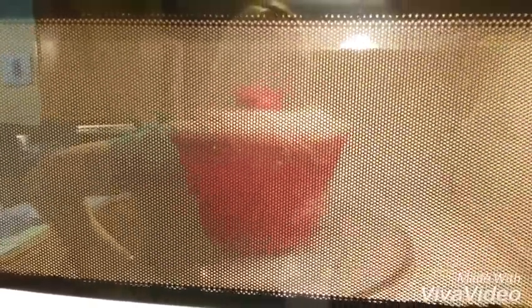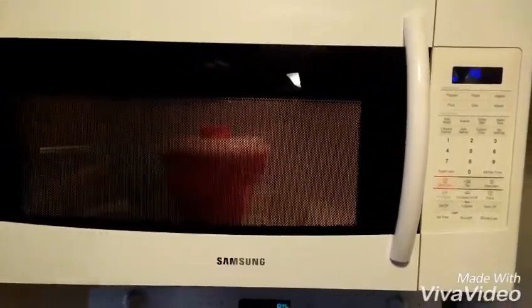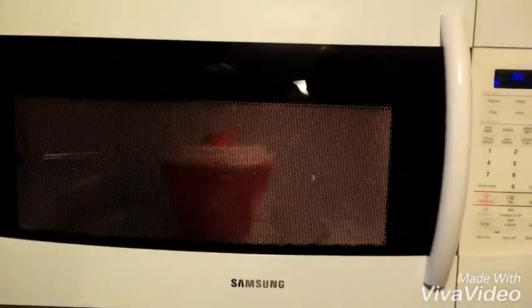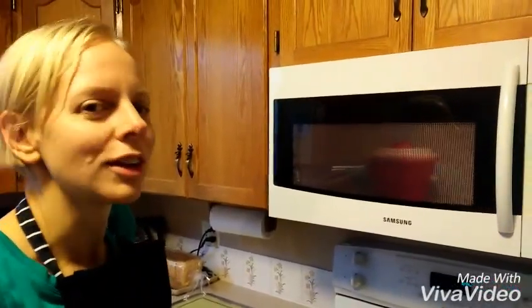You can actually see the popcorn popping in there. The idea is that you listen to the popping, especially if you're trying this out for the first time in your microwave. Once the popping slows to about a second or two between pops — similar to your microwave popcorn bag — then you know it's time to take it out.